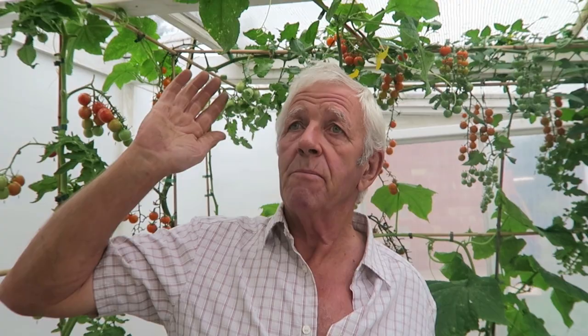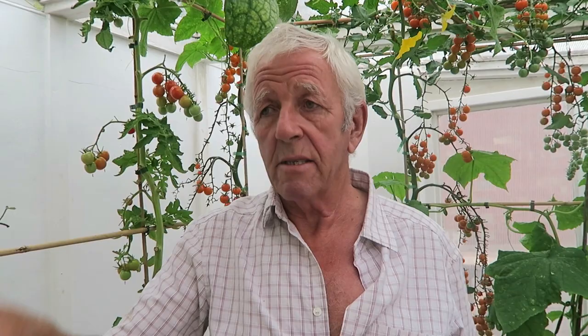Now as we're going into September, the cucumber will start shutting down — it just doesn't like the colder nights. So when it's time we'll start to see the leaves get mildew on them, they'll turn yellow, and then the plant will actually die. And then we'll start again next year.